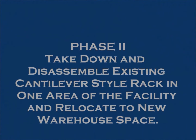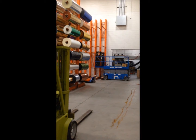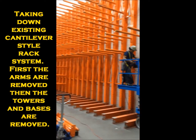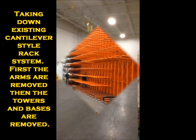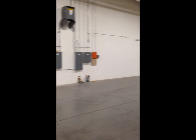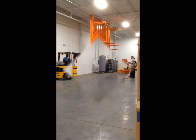We're going to show the crew in action taking down a cantilever style rack. We're taking it from the plant to relocate it to the open area where we'll be installing the cantilever rack that you saw us taking down. Lines are marked and ready to go.